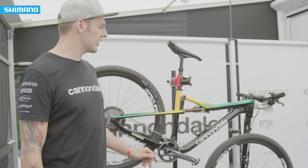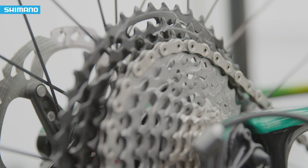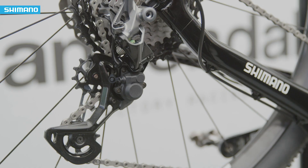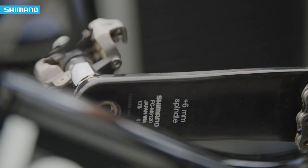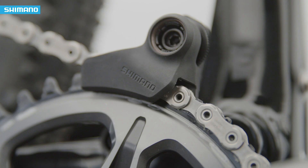We have a closer look at Henrique Avancini's race bike for this weekend. We have a 2019 Cannondale Scalpel SI fully equipped with Shimano — you can see the XTR cassette, a short cage rear derailleur on the back, and the XTR crankset with a 38 chainring, so there's a lot of power going through the drivetrain.